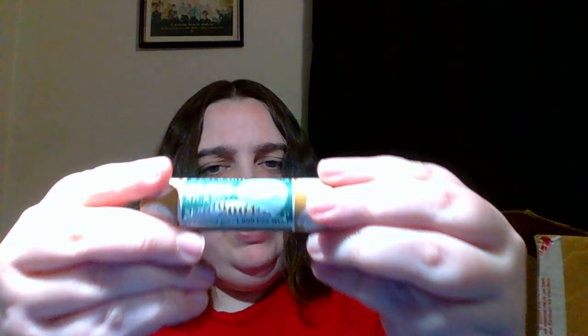I also got four rolls of the 2004 Westward Journey Nickels — the Louisiana Purchase, I think these are called the Peace Design. I'm pretty sure there is a nice doubled die obverse that you can find on these. I'm not as big of a nickel person, so I'm not 100% sure, but I grabbed a few rolls of those just in case there was something to look for. Those should be fun to go through.